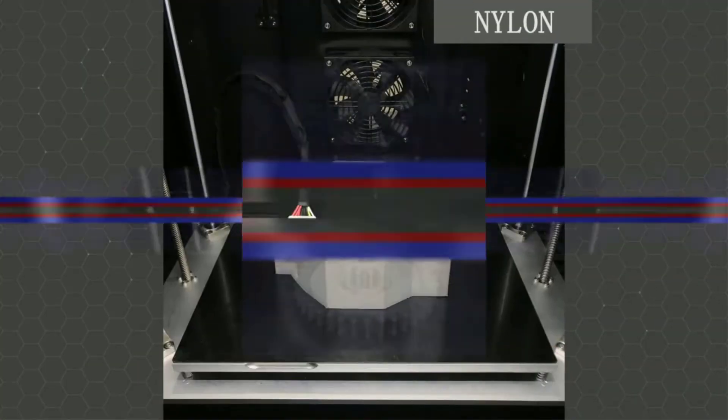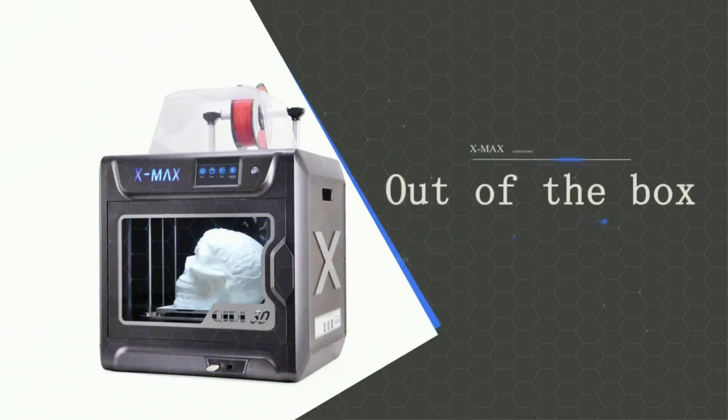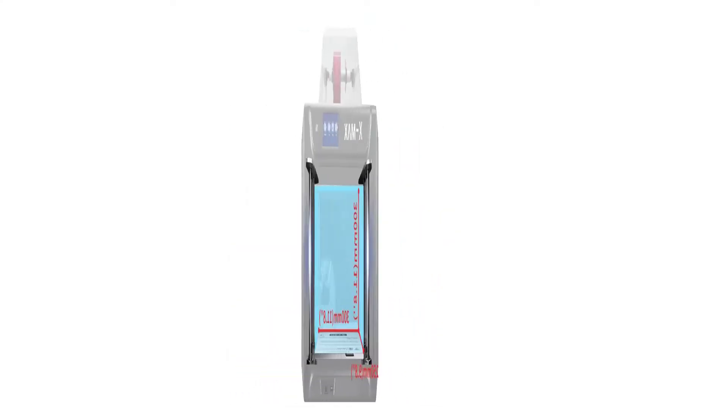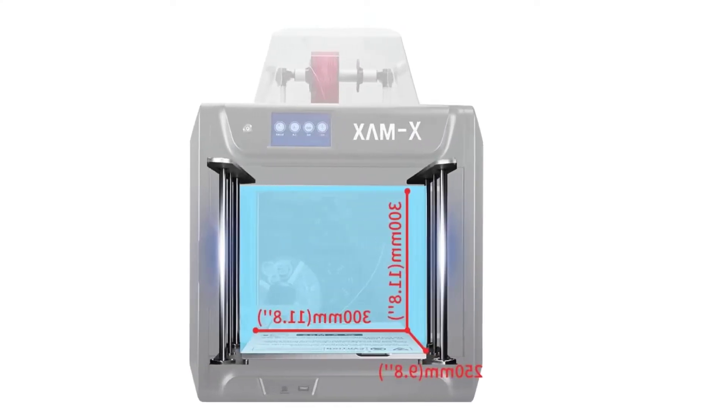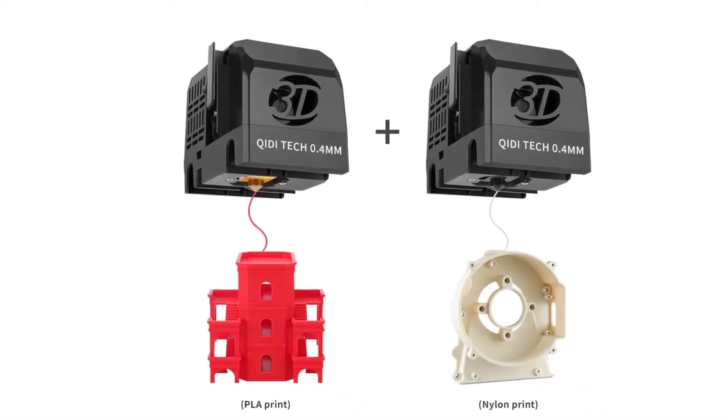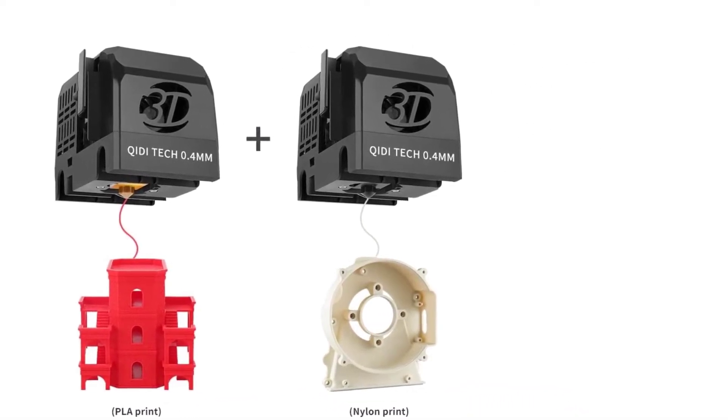When it comes to printing, you can print anything up to 300x250x300mm on the Z-axis, which is more than enough for most 3D printing purposes. However, the printer weighs 28kg and is far from easy to transport. You'd better find a good place to set it up and keep it there.